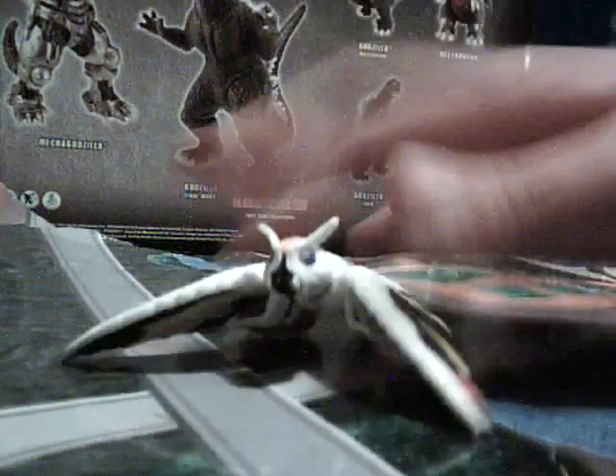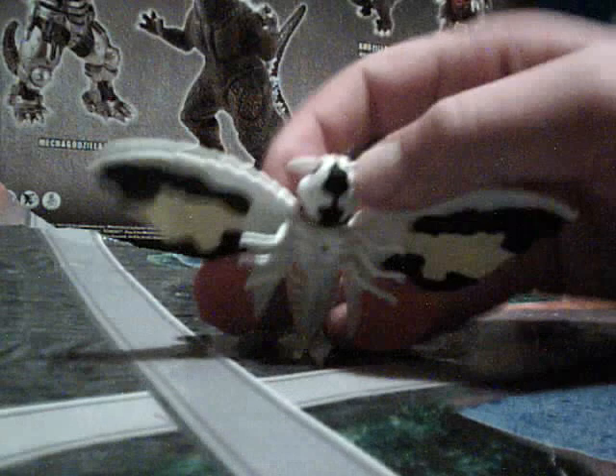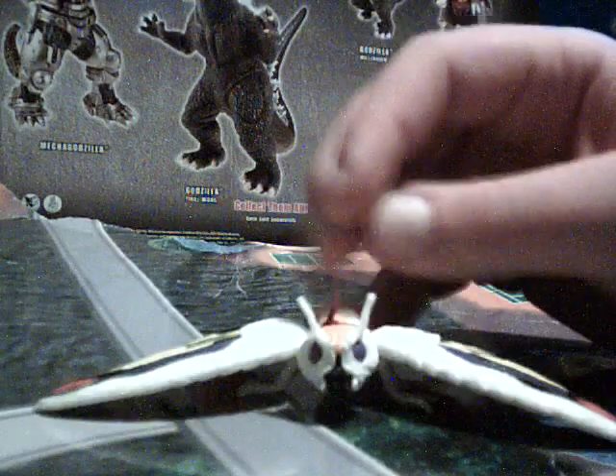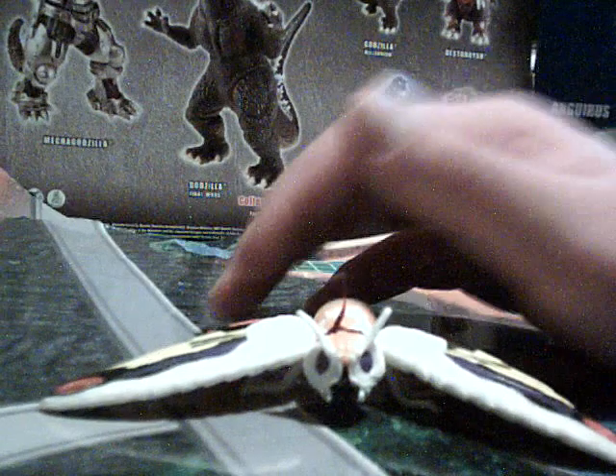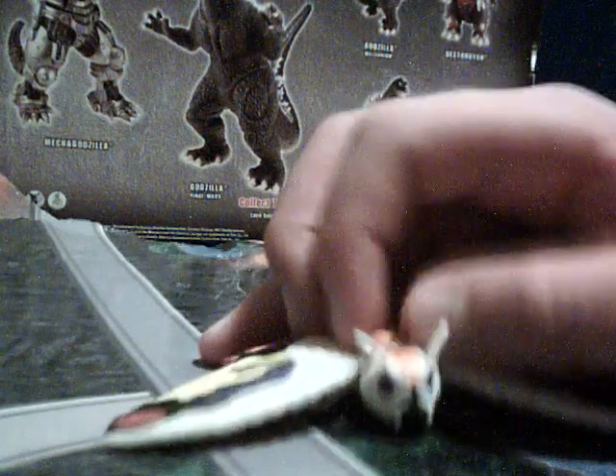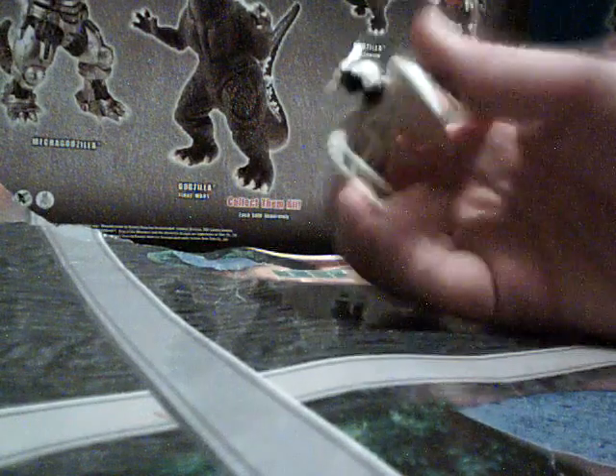This is a pretty good one. If you like Godzilla toys, you'll like it. On the internet they'll sell the whole pack to you, so it's probably about $40 in a store. If you have a toy store that sells old toys, like a local toy store, you can probably get it for about $25.